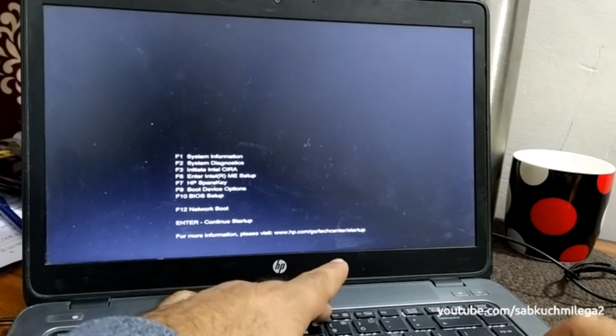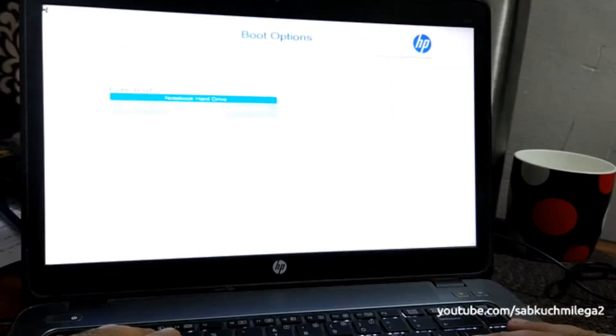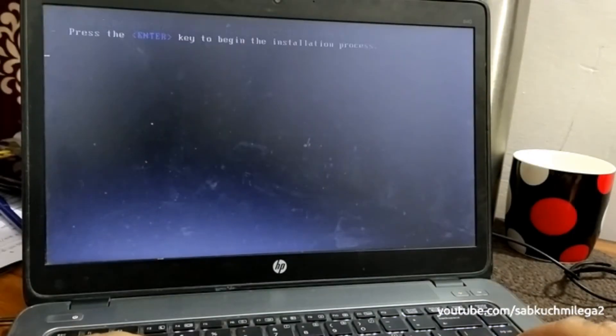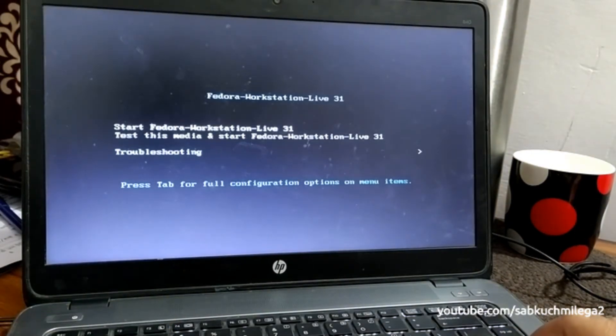Press F9 for the boot device option and select USB. The first option is 'Start Fedora' and the second is 'Test the media.' I'm not going to test because testing takes 10 to 15 minutes — I'm going to go directly to install. So just click on 'Start Fedora.'